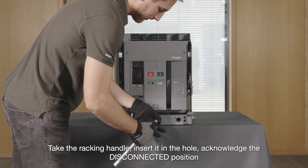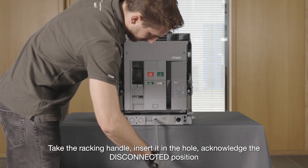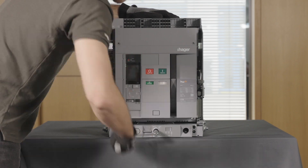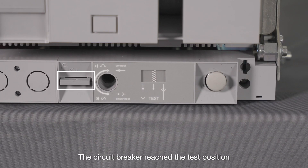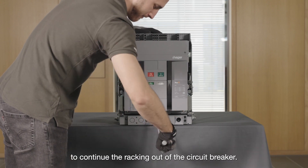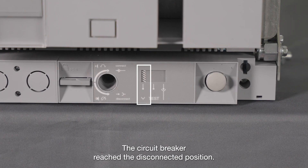To rack out the circuit breaker, take the racking handle and insert it in the hole. Acknowledge the disconnected position using the position acknowledgement button located on the draw-out mechanism. The circuit breaker reaches the test position. To put the ACB in the disconnected position, acknowledge the test position and turn the handle anti-clockwise to continue the racking out of the circuit breaker. The circuit breaker reaches the disconnected position.